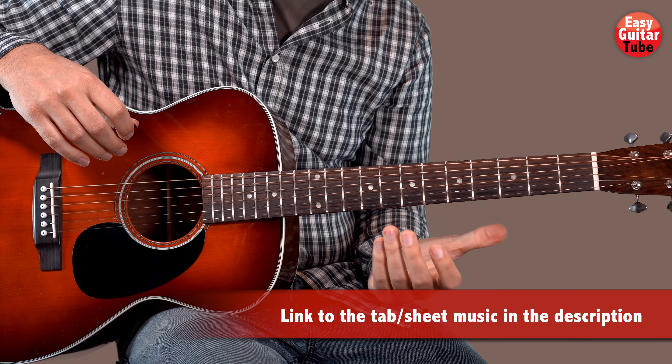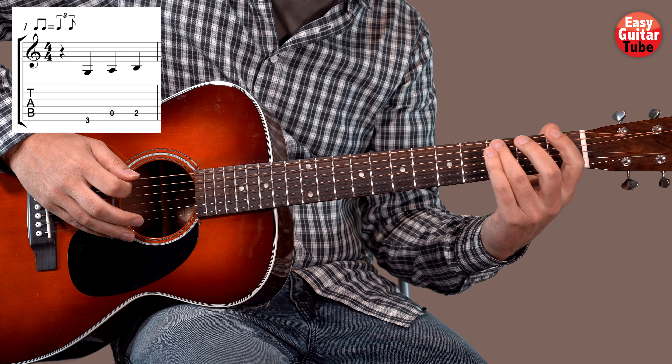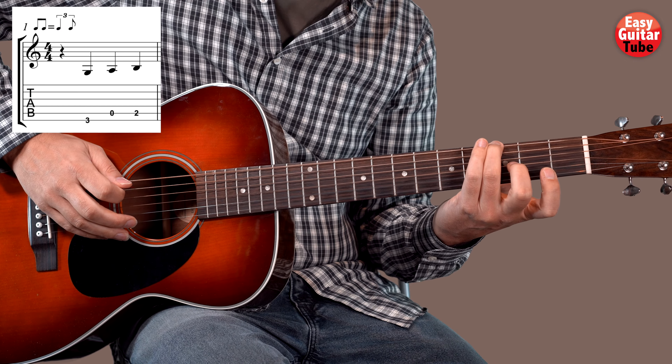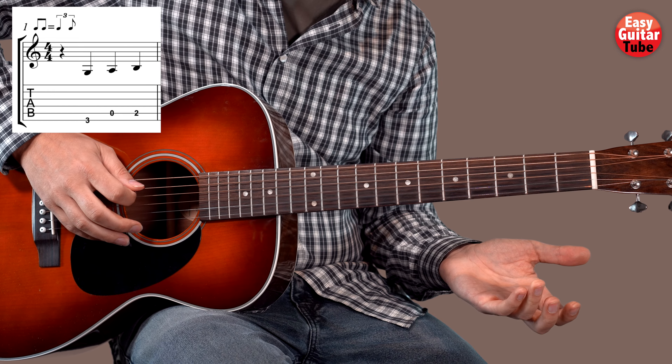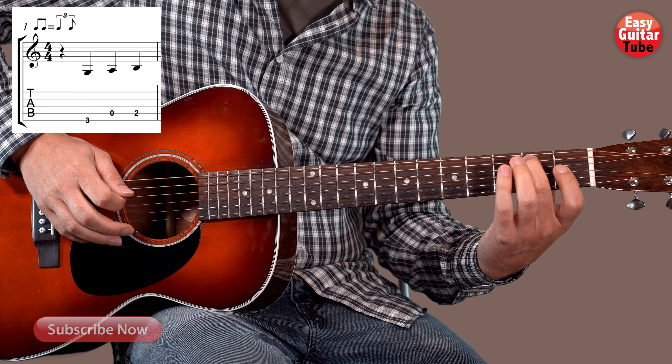To play the rhythm guitar of this song, before we start with the first chord, we have to play three tones. We play the 3rd fret on the 6th string, 5th string open, and 2nd fret on the 5th string.